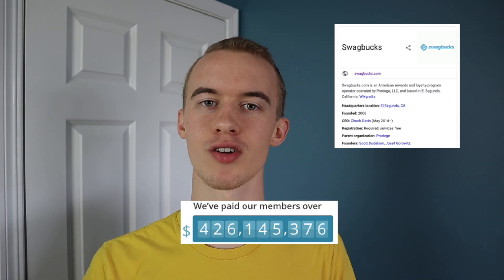Swagbucks has so many ways to earn it could be overwhelming, but it doesn't have to be. In this Swagbucks review I'm going to show you my Swagbucks cheat sheet with five different unique tips and tricks to help you earn more. It's been around since 2008 and has paid out over 400 million dollars — basically the definition of making money online and a great way to get some side income.